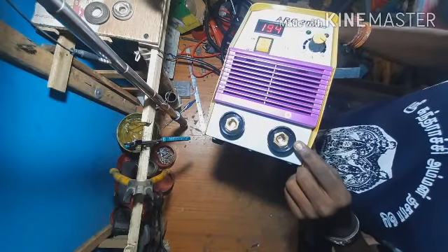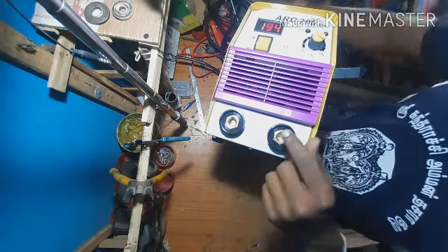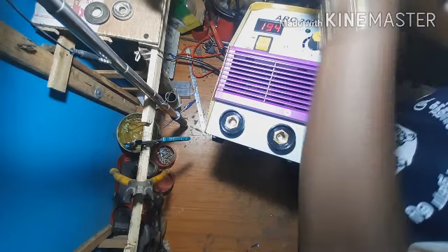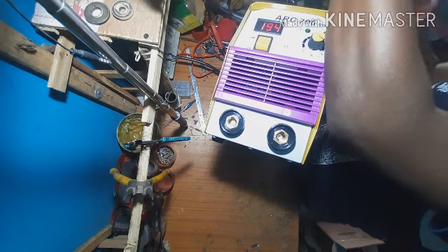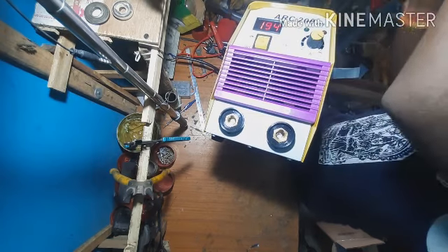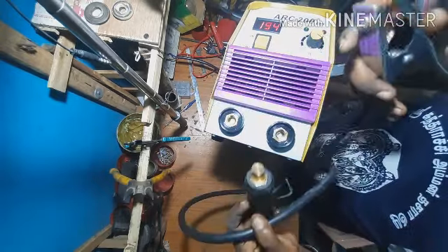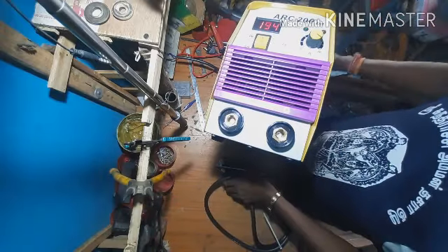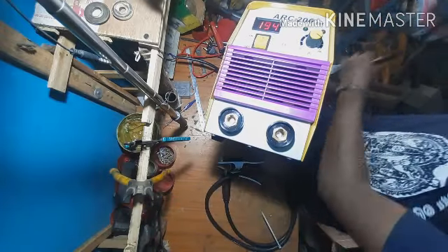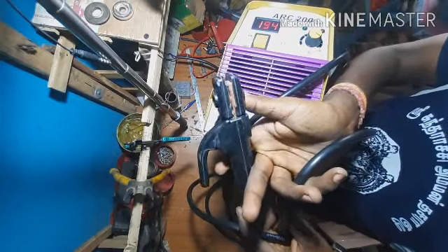This is the regularity control. This is the female connector. This is the switch — you can use a mask to protect the body. If you put the rod on the side of the body, the rod is holding it.